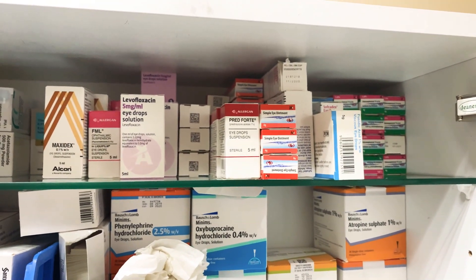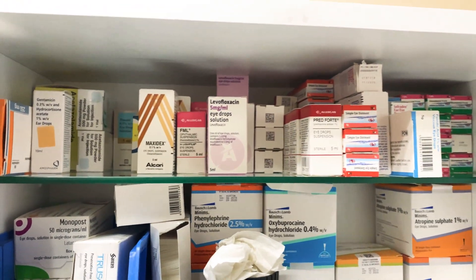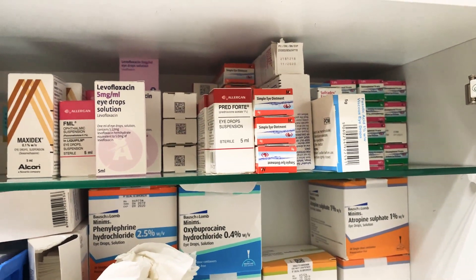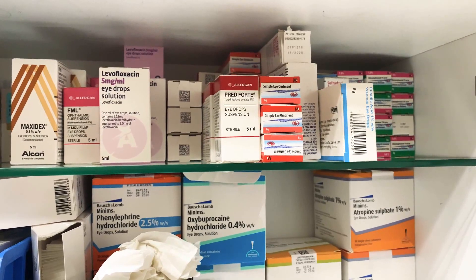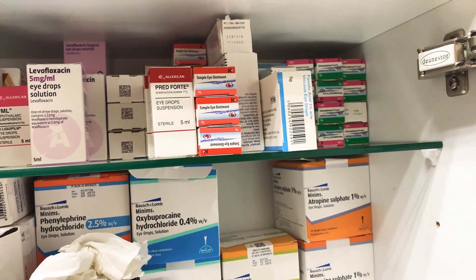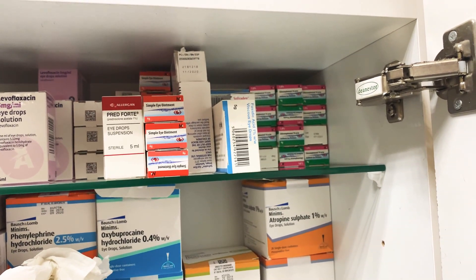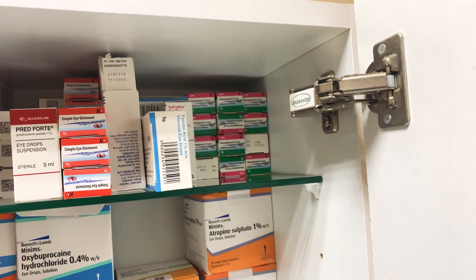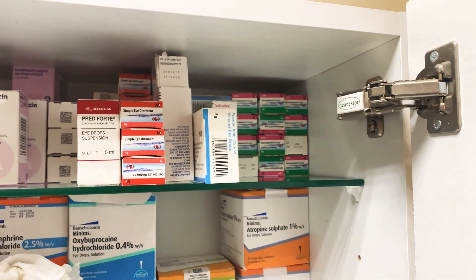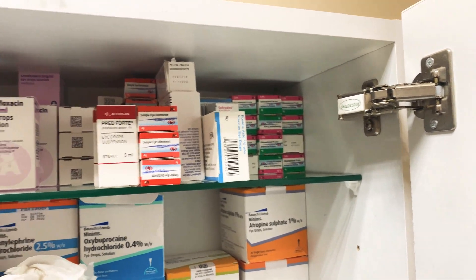Maxidex is dexamethasone 0.1% eye drops — I wouldn't start that without ophthalmic advice. Fluorometholone is a mild steroid for anterior segment corneal inflammation. Prednisolone 1% is similar to dexamethasone. Simple eye ointment is a lanolin-based artificial cream for soothing. Fucidic acid is a second-line option if someone's allergic to chloramphenicol and is used twice a day. Chloramphenicol ointment is our bread-and-butter — three or four times a day for a week for corneal abrasion or conjunctivitis.